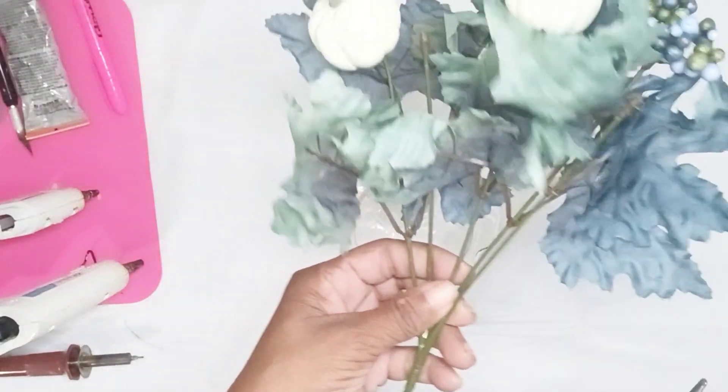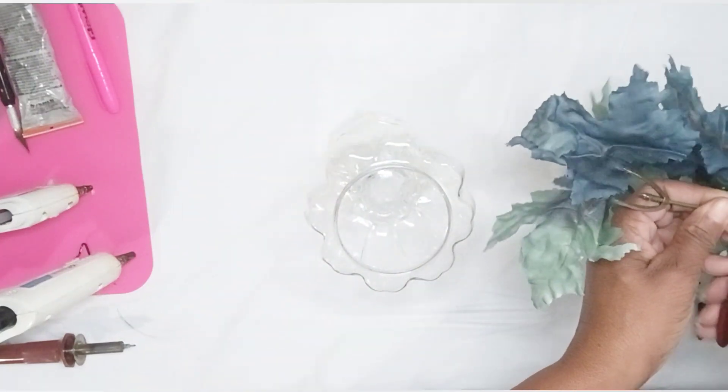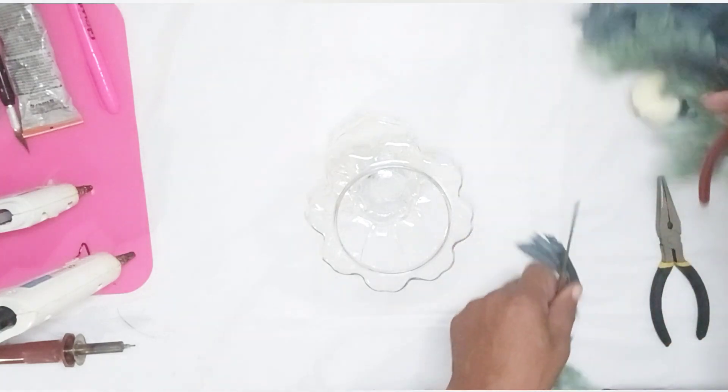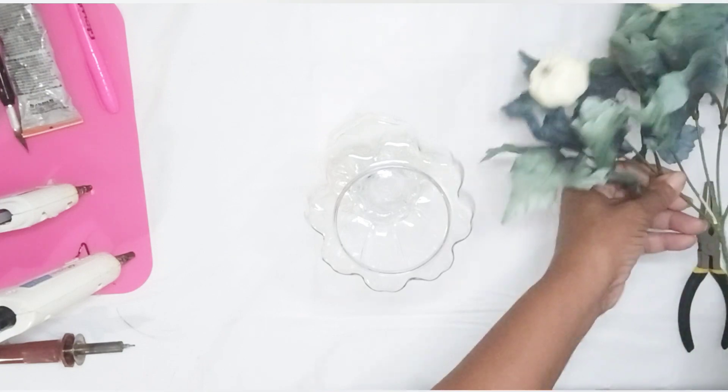I cut pieces of fall foliage that I purchased at Dollar Tree, and I attached them to my foam circle using Gorilla Hot Glue. I made sure that my first stems for my first row were long enough that I could bend them up so that they would fit snugly around my candy dish.